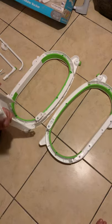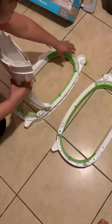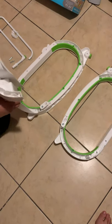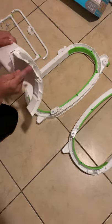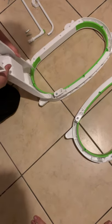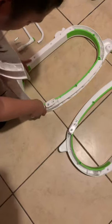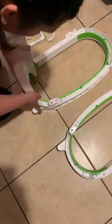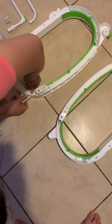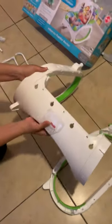The bottom rounds are going to sit on the side that does not have the grip. You're going to align them — you can see there are little lines that need to line up — and then push until they're fully in. You'll know they're in all the way because there's no gap.